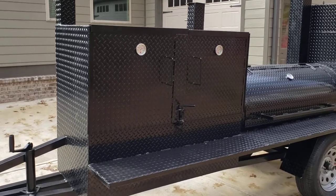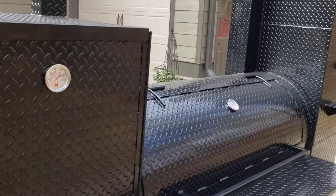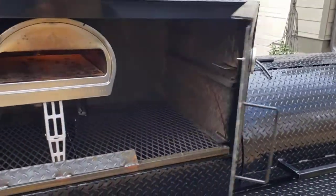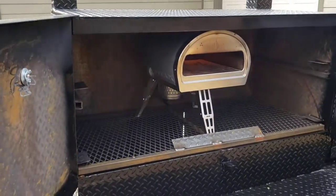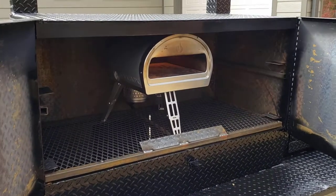It has the grill, smoker, firebox, rib box, but inside is the client's pizza oven.